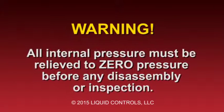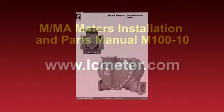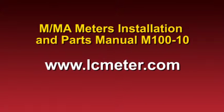Before beginning any maintenance procedure on an M-Series meter, always make sure that all internal pressure has been relieved to zero pressure. We strongly recommend that you review the M-M-A meters installation and parts manual number M100-10 for all warnings and information on this product. The manual can be found at lcmeter.com under Publications.